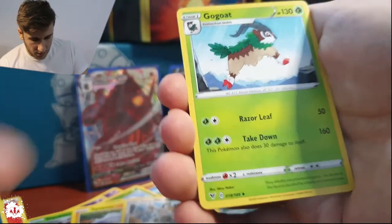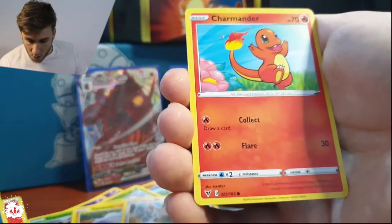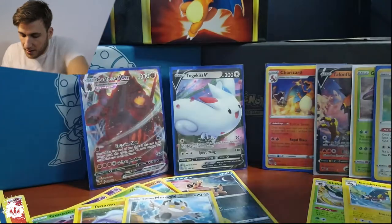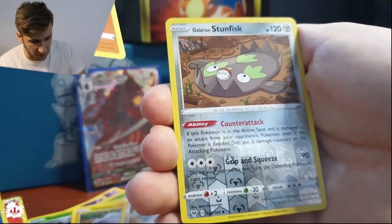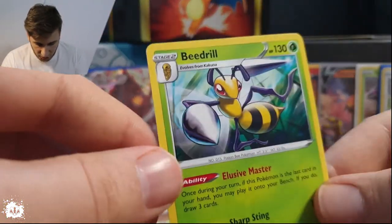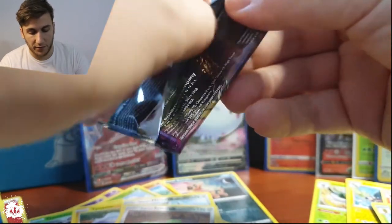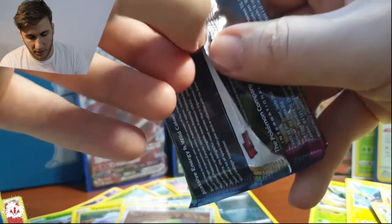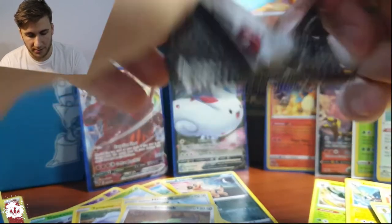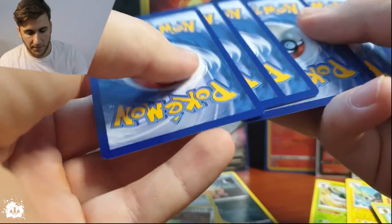A Memory Capsule — nice! Gogoat, a Jumpluff, a Clawitzer, a Meowth at the piano — oh my god, look at this! It's going to be in a separate pile. It's December 29th — this is a hero card, I'm telling you. A Wooper with a Galarian, Stunfisk breaking the pot, and a Beedrill — really nice looking, really really nice.